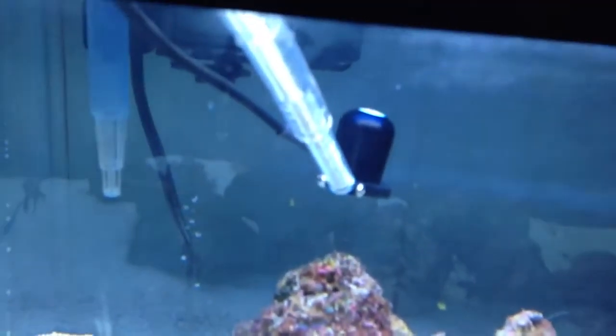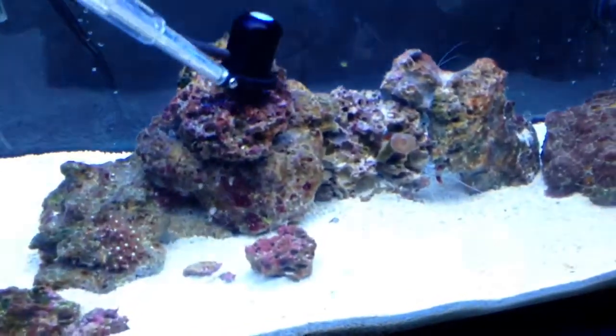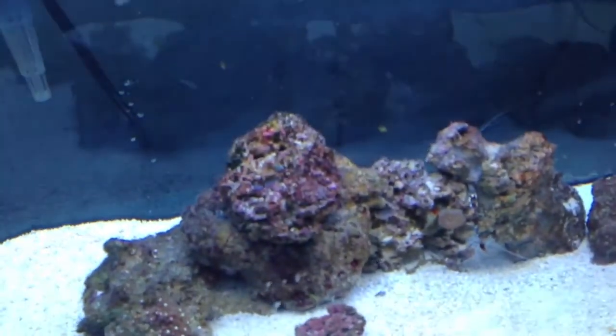Alright, so we will measure right under the top of the tank, which you can see right there — that's getting about 300, 315, maybe 330. Let me adjust this thing.